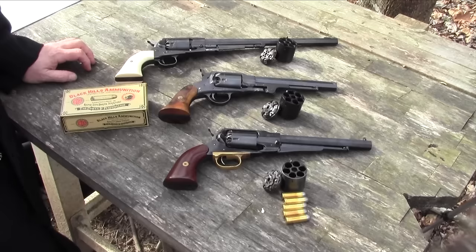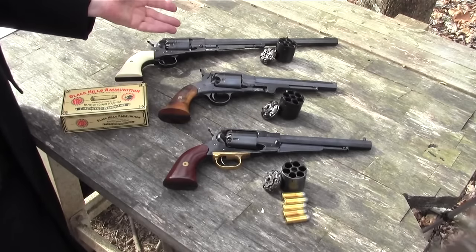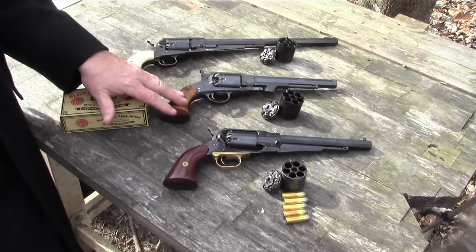They allow you to use standard factory ammunition in a cap and ball revolver. Now, there are some general rules of thumb that I'm going to explain, and then I'll show you how to load these revolvers and how to shoot them. Today we're going to be specifically discussing the Taylor's cartridge conversion cylinders for the Remington New Model Army, the Rogers and Spencer's, and the Ruger Old Model Army, but there are some general concepts with Taylor's conversion cylinders that apply for all of them regardless of what revolver they're made for.